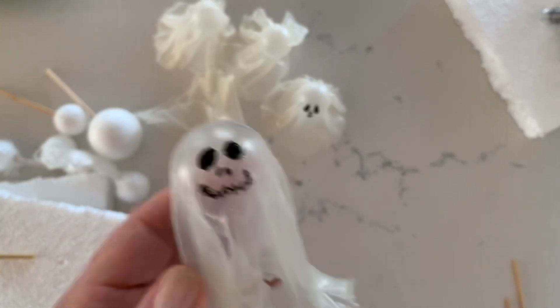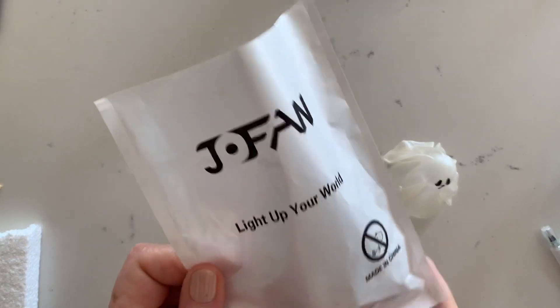Your ghosts are done and they should dry to completely firm and slightly brittle, but they'll be strong at the same time.